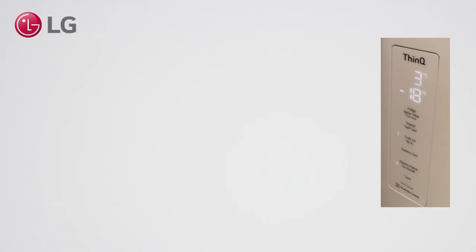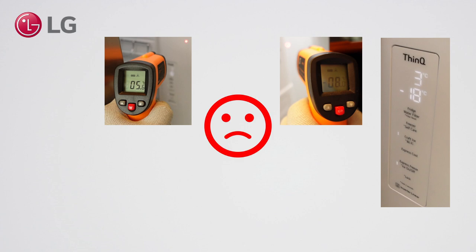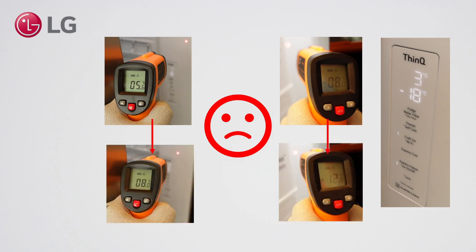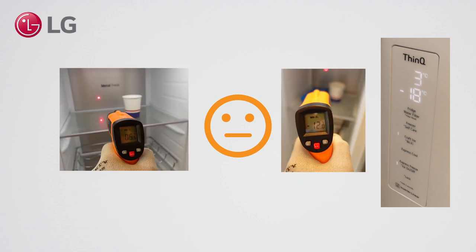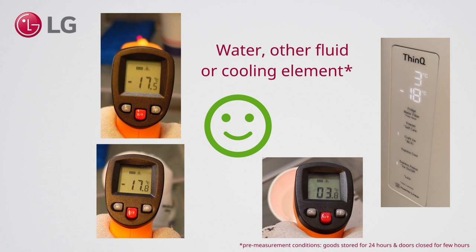To summarize: measuring the appliance itself, especially the sides and doors, gives you a bad measurement — temperatures rise quickly. The back walls provide slowly rising and too-high values. A very good way is to measure foods or drinks that have been cooled for a full day, with doors closed at least a few hours before the measurement. In that case, it does not matter which tool you use.